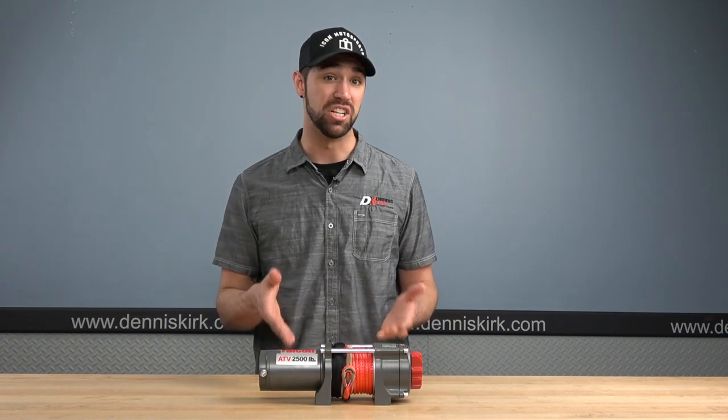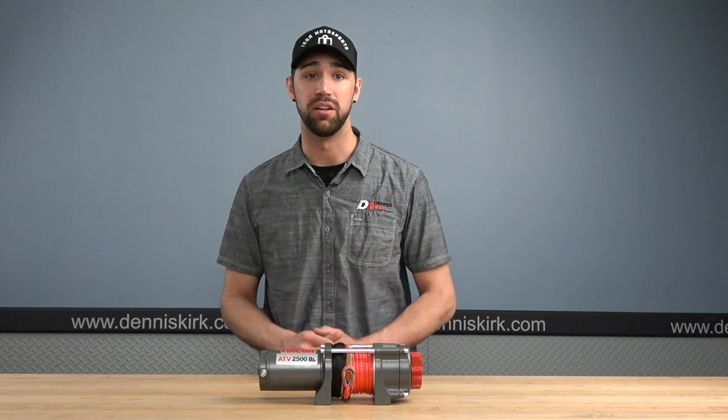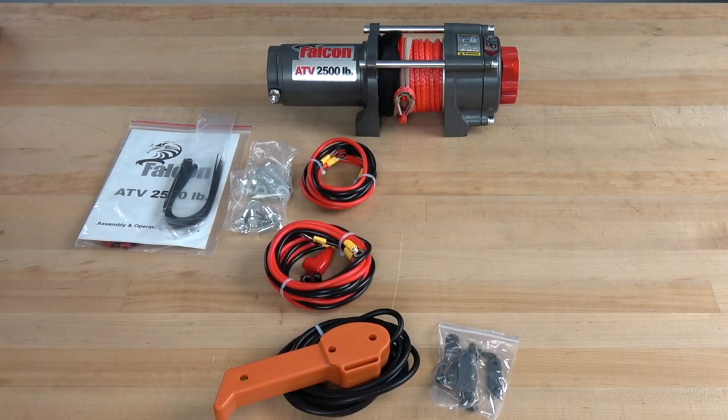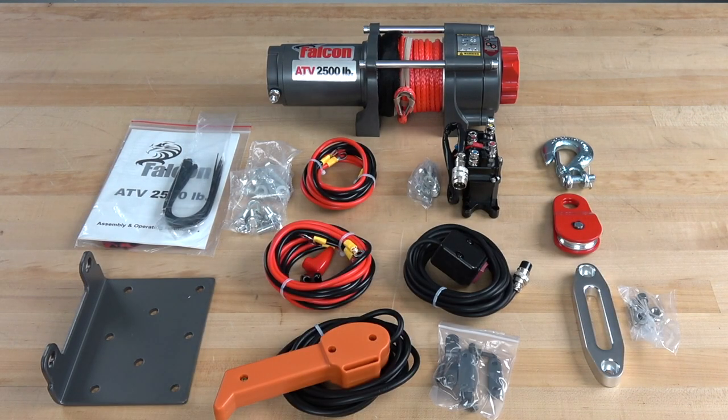The Falcon 2500 is also great for those small tasks around the yard, like moving small logs or getting you out of small problem areas. The Falcon 2500 does come with everything you're going to need to get out on the trail, except for the specific mount kit for your machine. The winch itself comes with a synthetic rope, black steel mounting plates, a wired dash/handlebar mount, control switch, and a corded remote wiring harness.